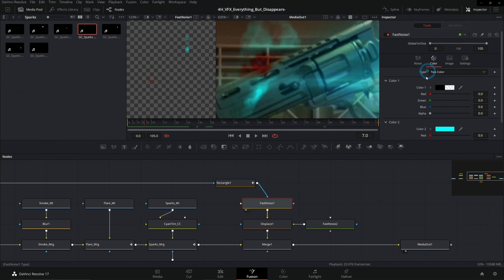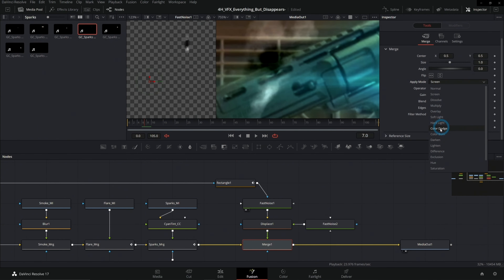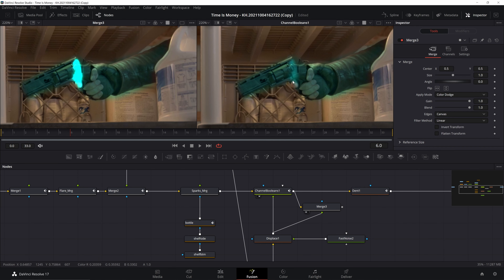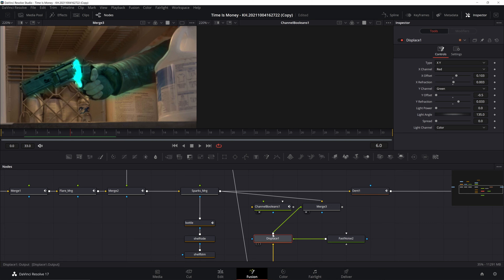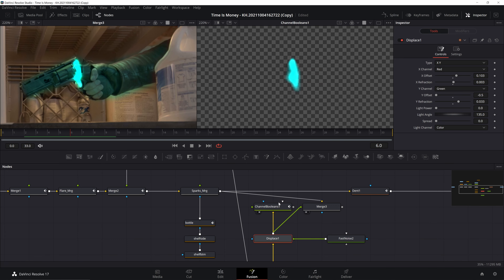Tip number four is for the VFX. When you're making the glow, there's a reddish tint to it. Casey tries to fix it by changing to a color dodge, but it really just changes the red to black. If you run into this issue, I suggest using a Channel Booleans node and changing the operator from Copy to Maximum — this will make that red or black transparent and fix the issue right away. That wraps up my review for the end-to-end training. Let me know in the comments if you're going to pick this up, and we'll see you next time.